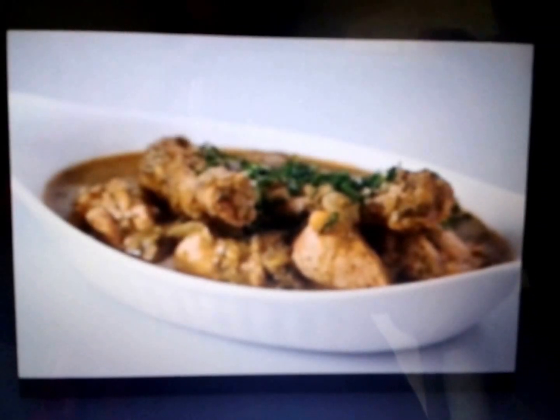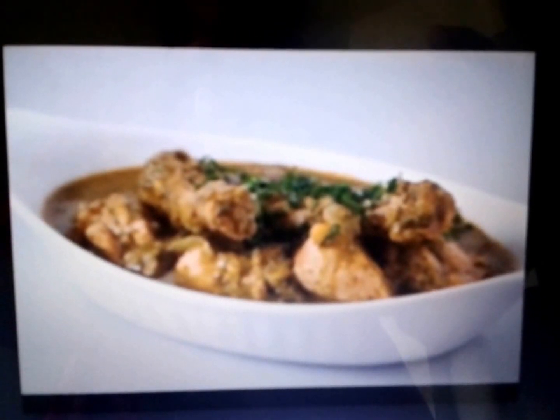Hi viewers, today I am going to cook Hara Yali chicken, which can also be called green chicken. To make this recipe, let's see the ingredients involved.